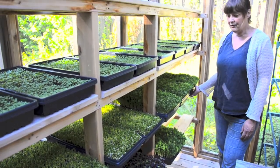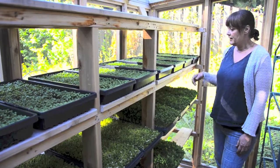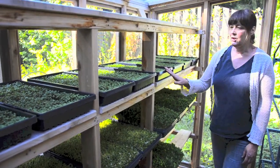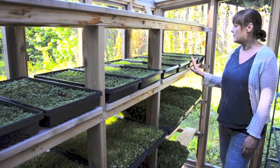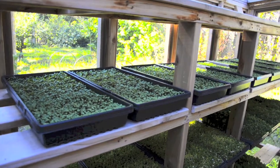They stay cool enough and their little tips don't burn. I can also grow things like arugula shoots and arugula microgreens all summer long out here too. The radish like it out here as well.